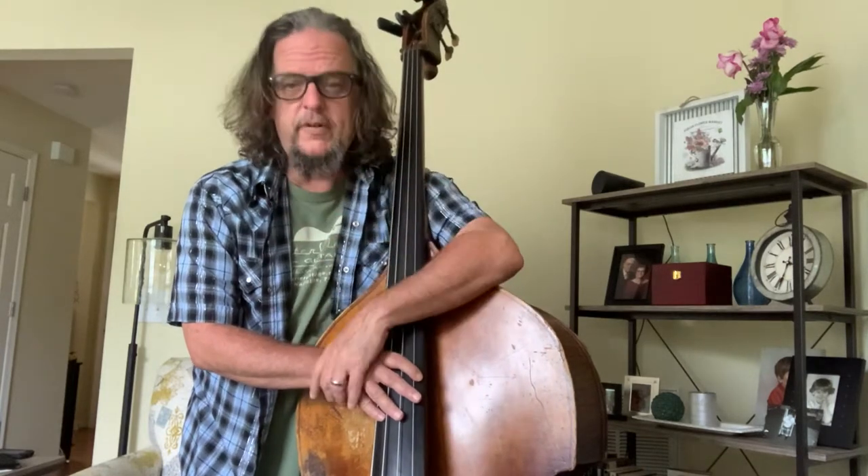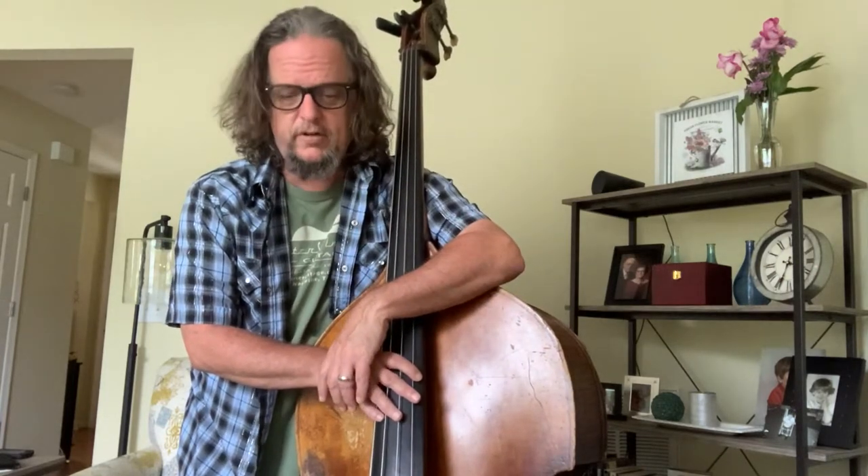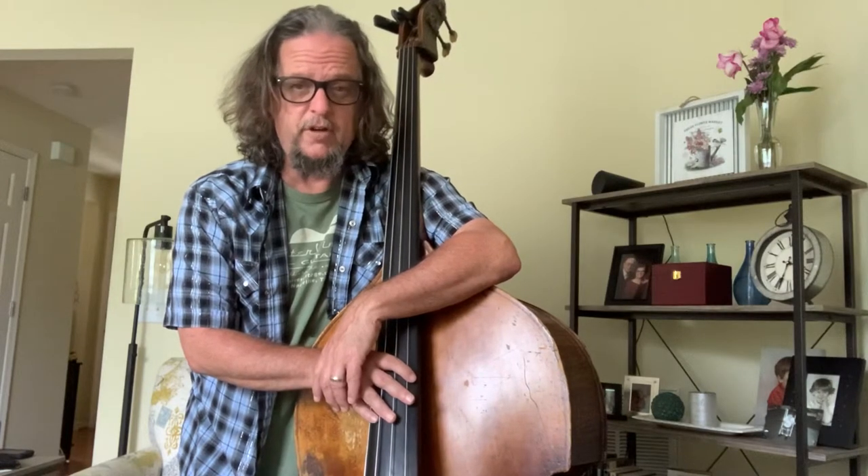I like to use a simple bluegrass tune as a launching pad, and I like to use 'Your Love Is Like a Flower' — most people will know that, a flattened Scruggs number. I'm going to play it in A for this example; it's usually in B, but a little easier for a lot of people depending on how comfortable they are with their instrument and their knowledge of notes.